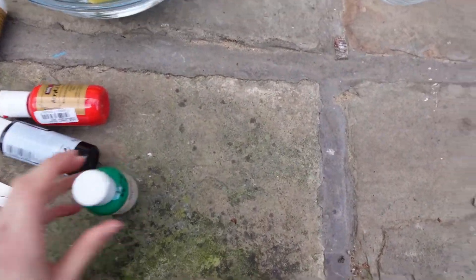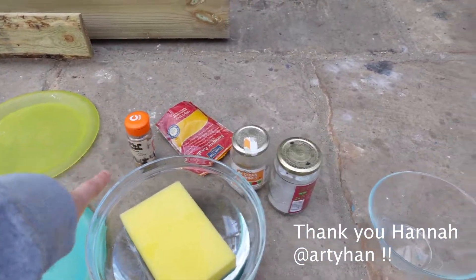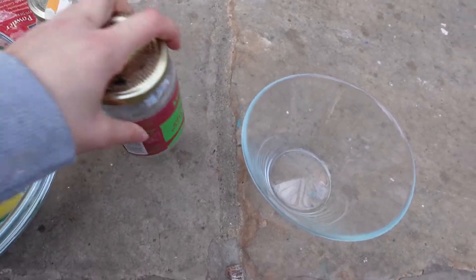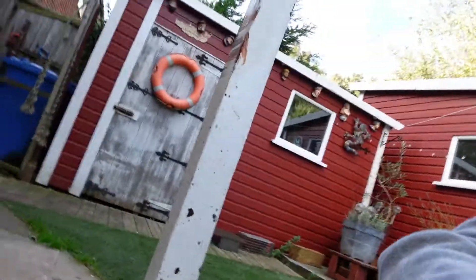This is what I'm working with: I've got some paints to mix to create a brown — thank you Hannah, she lent me these. And then I've got some cumin, some turmeric, and these crushed stones as well. I'm going to do a mixture — I'll see what it looks like using the actual paints and then try the natural pigments like turmeric, cumin, and the stones too.